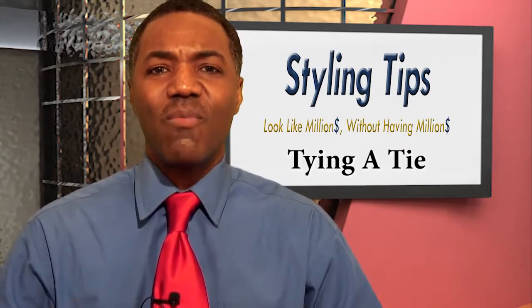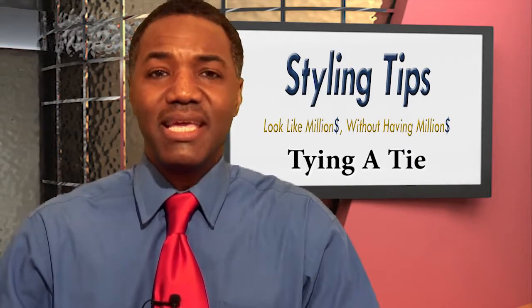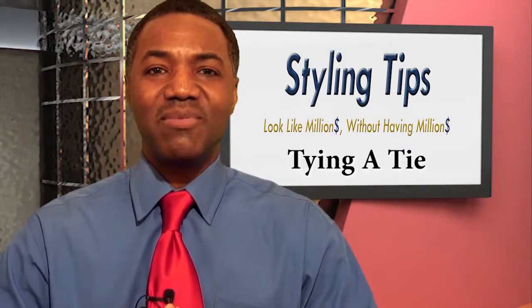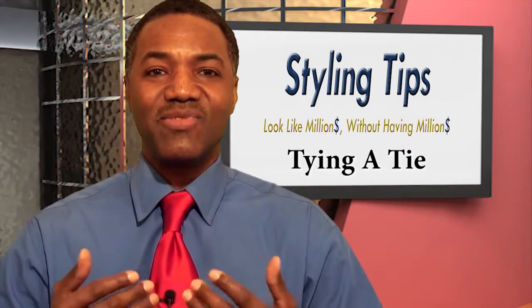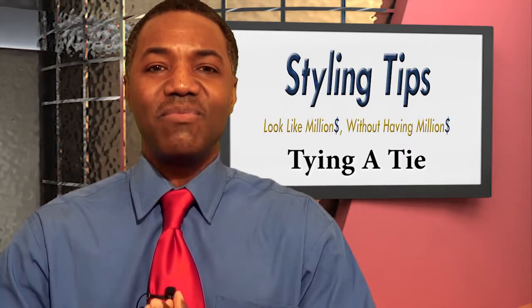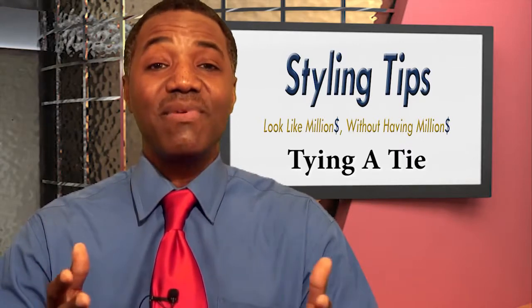I'm going to show it to you again in slow motion so you'll be able to see that, but that's basically it — how to tie a tie. With Valentine's Day coming up, you can go out and get yourself a nice red tie just like this one, and take your significant other out for a beautiful night for Valentine's. I wish everyone a happy Valentine's.